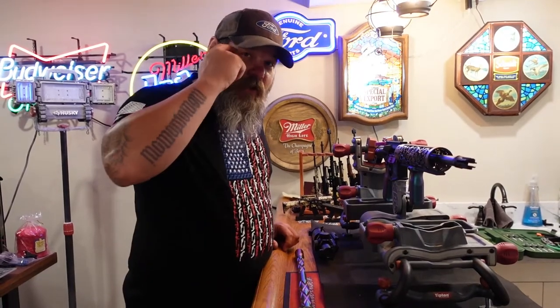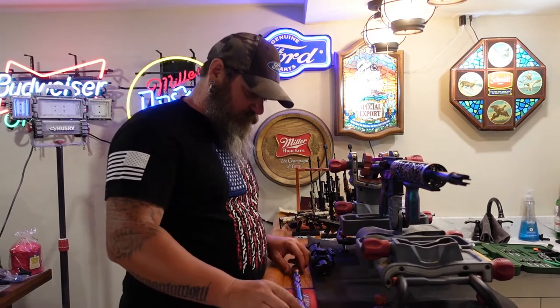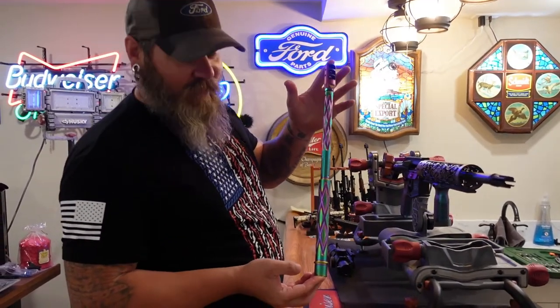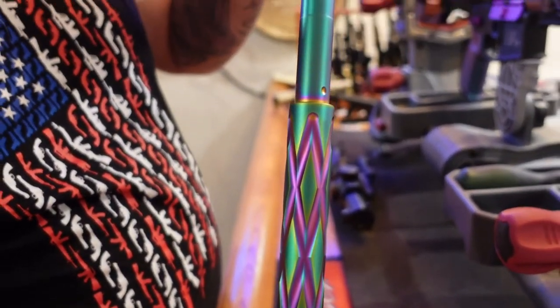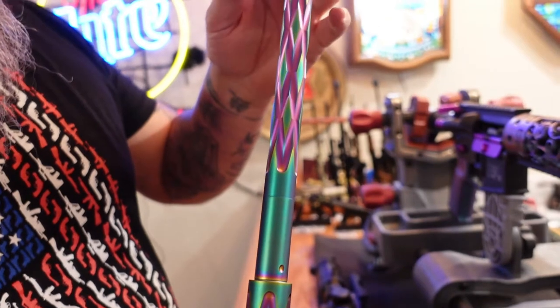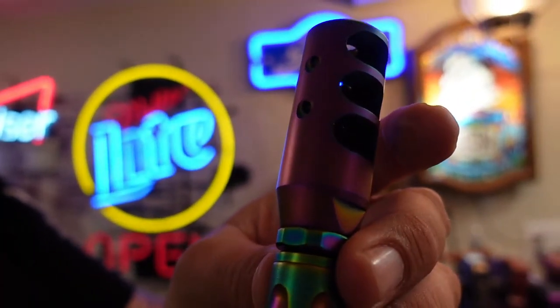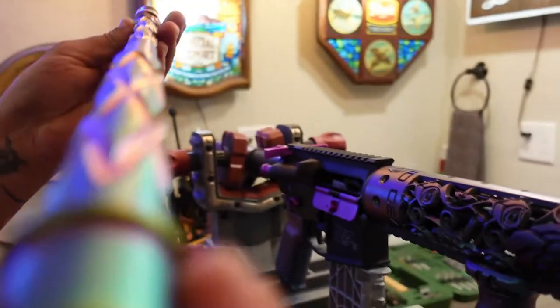What's up y'all, welcome to another episode of Home on the Range. Today we're gonna do some upgrades. Look at that - is that not the sweetest thing that you've ever seen? That's so sweet because you know my AR wasn't customized enough.